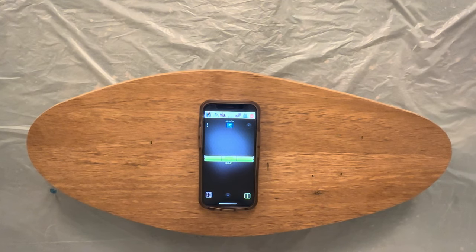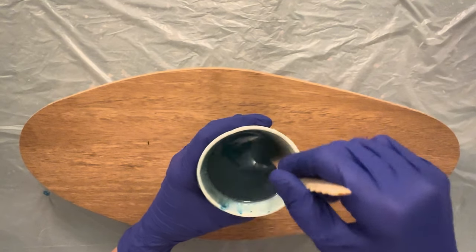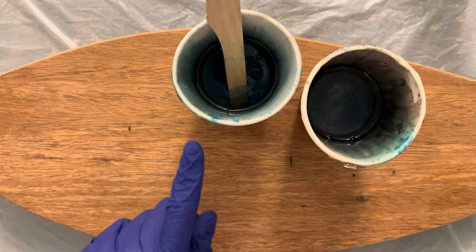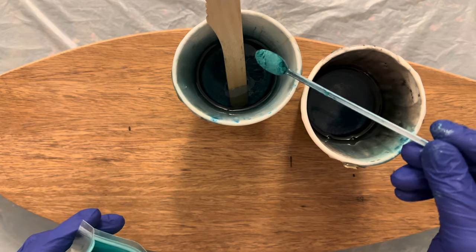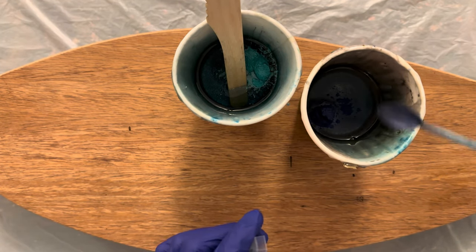Once my board is properly level I mix part A and part B resin together for about five minutes. I divided the resin into four cups. In the two larger cups I have 60 grams of resin each. I add turquoise mica powder to the first and dark blue mica powder to the second and mix well.